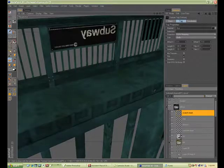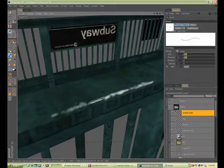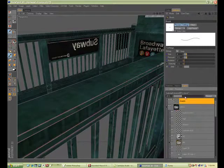Taking it into BodyPaint now — what I'm going to do is basically paint out scratches, or where I want some scratches, where the paint is worn off down to its original dark gray steel natural color.